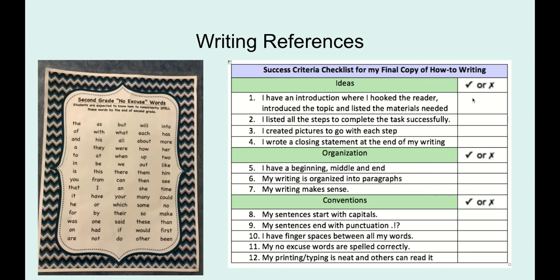A lot of these checklist items you should be able to check off already. Your introduction should hook the reader, introduce the topic, and list the materials needed. You listed all the steps to complete the task successfully, you created pictures to go with each step, and you wrote a closing statement at the end of your writing. For organization, you have a beginning, middle, and end.